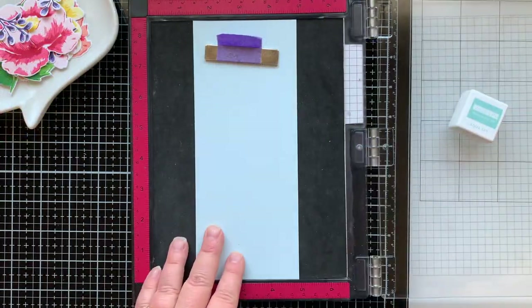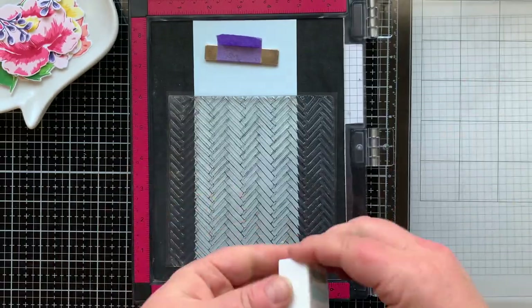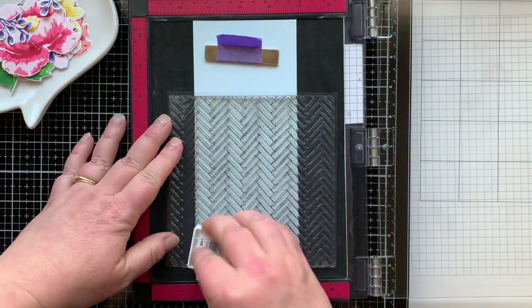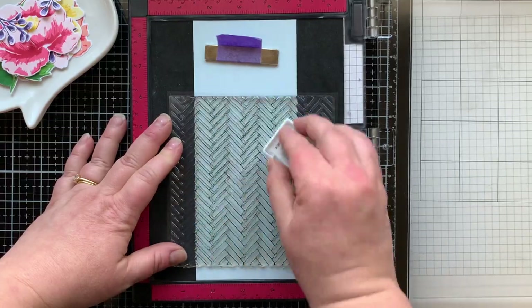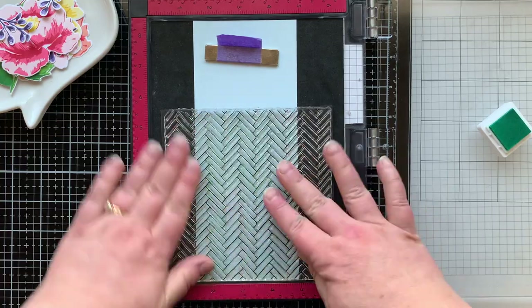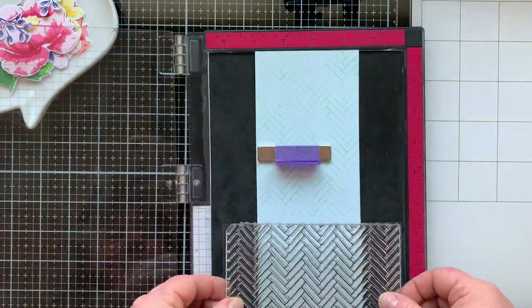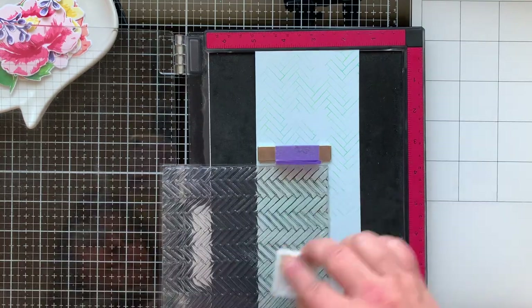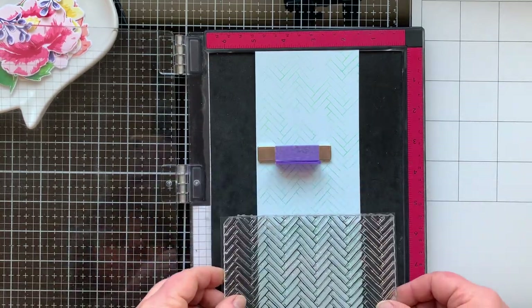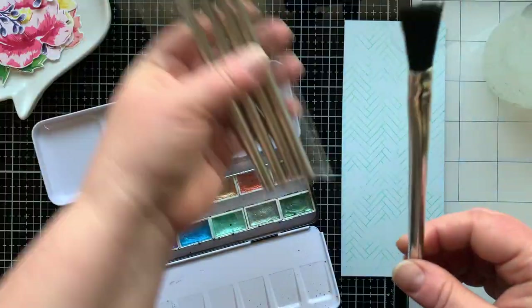I have a slimline panel on some really light blue cardstock and I'm going to stamp a herringbone background panel using Aqua Sky ink. I'm not inking it up really well or pressing down really hard — I wanted that more shabby chic kind of feel for my background. This is an eight-and-a-half by three-and-a-half panel.